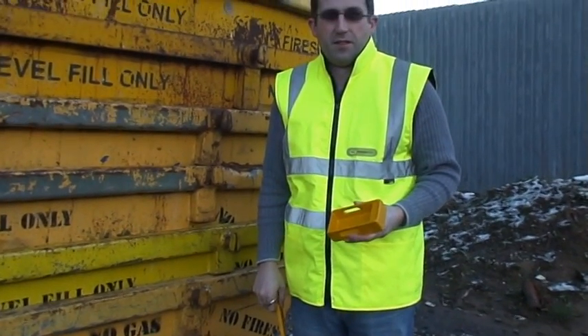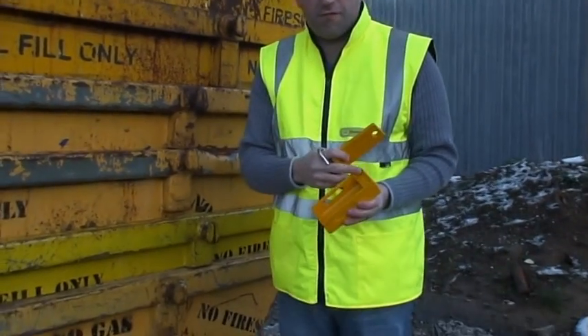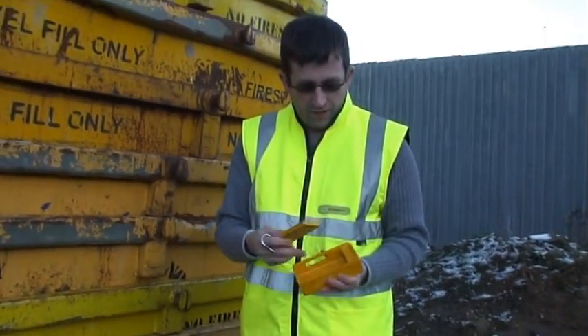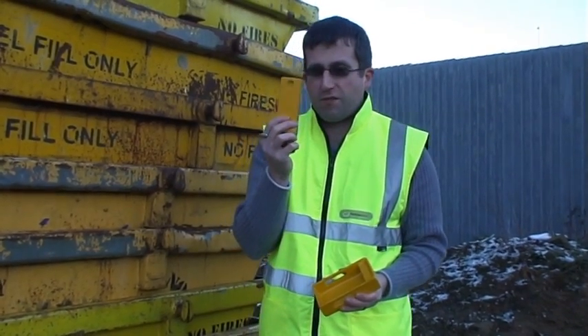OK, Steve, you've got the new Skip lock there, available from the Skip magazine. Do you want to tell us a bit about it? Well, it's a 5mm fully-welded steel frame. There's a locking bar there — that's 10mm thick — so it takes a severe locking system.